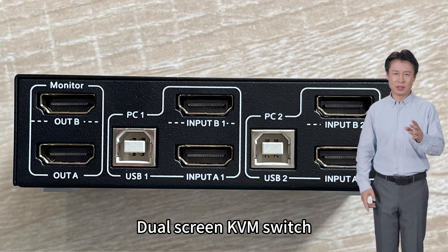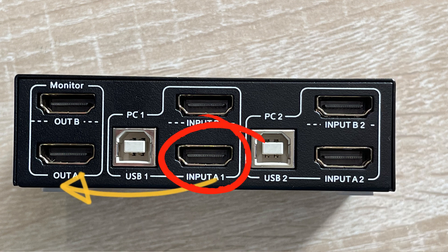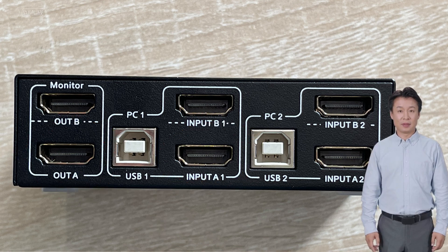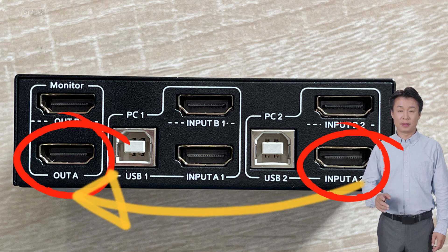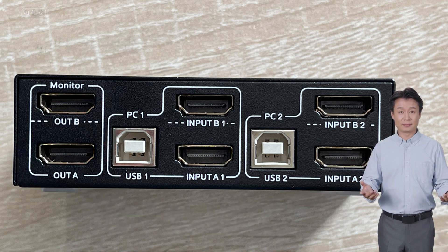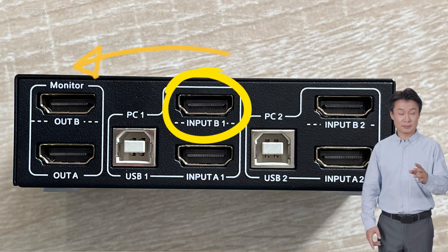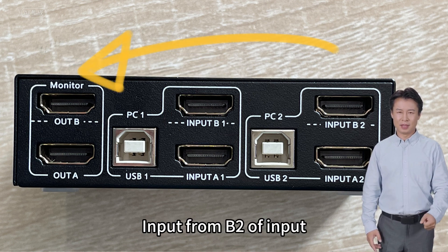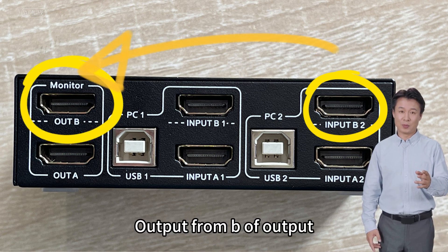For this dual screen KVM switch, pay special attention to the signal routing. Input A1 outputs from output A. Alternatively, input A2 also outputs from output A. The upper layer works similarly: input B1 outputs from output B, and input B2 also outputs from output B.